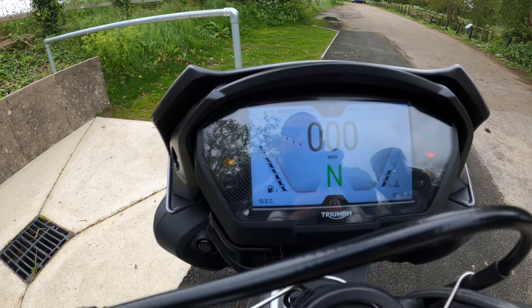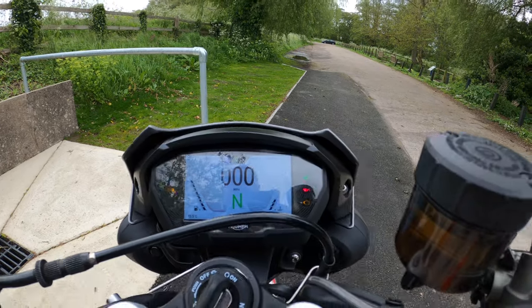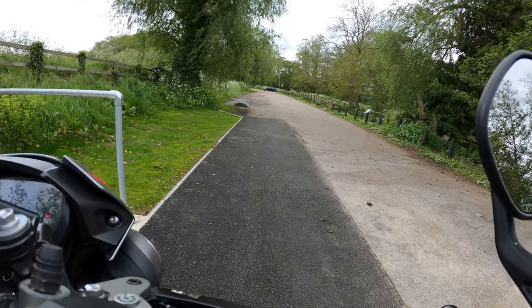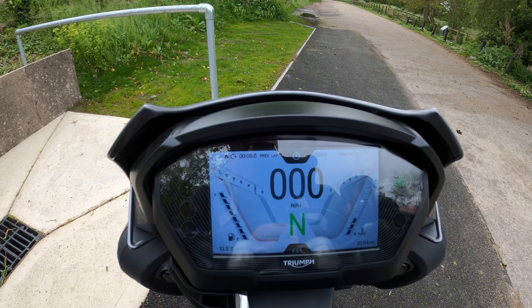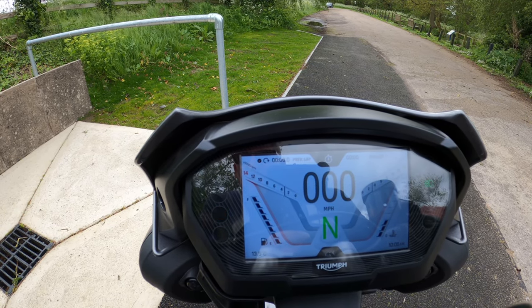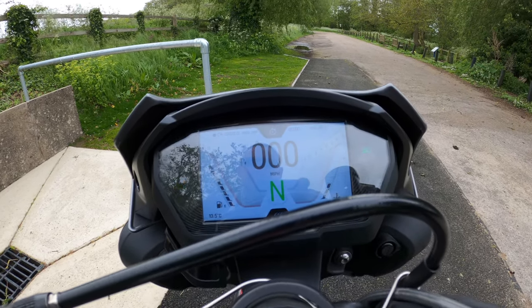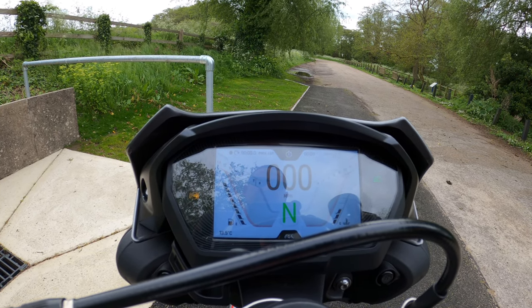I'll press the home button to go back to the main screen, then start the bike up so you can see it live. Talking about the rev counter — it's quite difficult to see the revs, but I find it easier to read when it's on night mode.